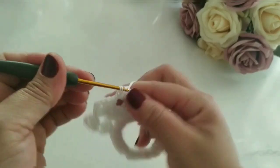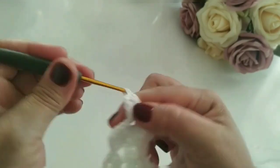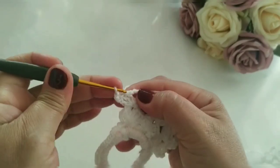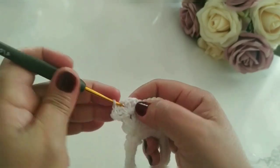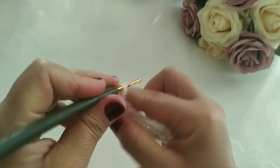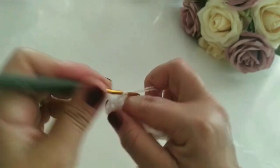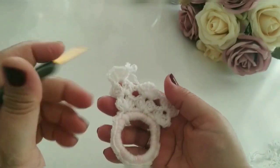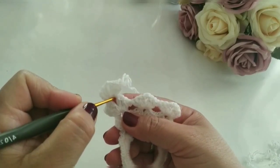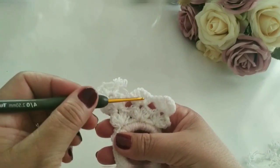Três pontos altos. Duas correntes. Três pontinhos altos. Mantenha outro leque. Viro, venho nesse ponto aqui, faço um ponto baixíssimo, vou no próximo, faço um ponto baixíssimo. E venho pra dentro e vamos manter o outro leque, meus amores. Aqui só é repetição. Vocês vão trabalhar aqui um total de 30 carreiras, só repetindo os pontos. Se vocês quiserem uma maior, é só acrescentar mais carreiras.